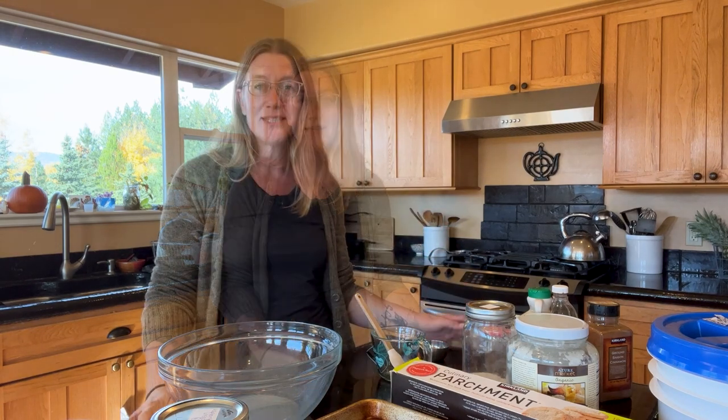Hi friends, welcome to This Prepared Life. I'm Allison and today I'm going to show you how I make granola. I'm going to share my recipe with you and you can follow along as I make two different versions from the same recipe. So let's go ahead and jump into making some granola.